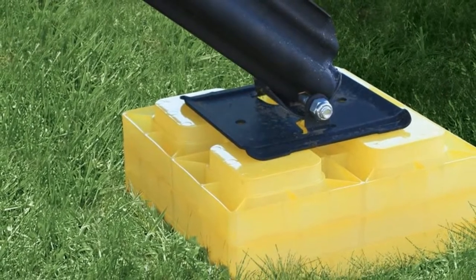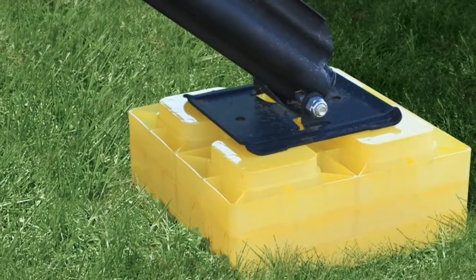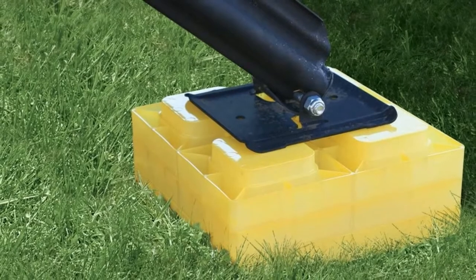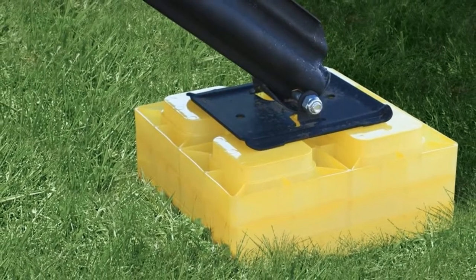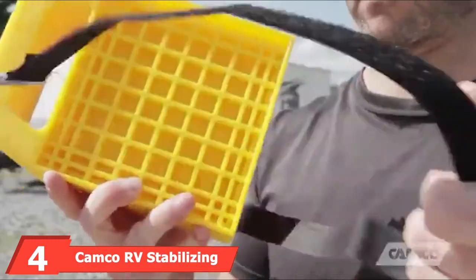You can use them in a variety of ways: for single wheels, hydraulic jacks, stabilizer jacks, tongue jacks, dual wheels, tandem axles, and more. Each block set comes in its own storage bag.